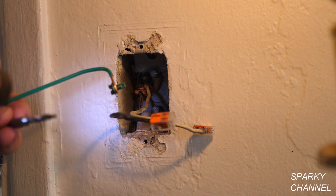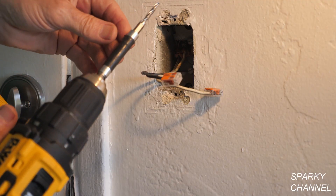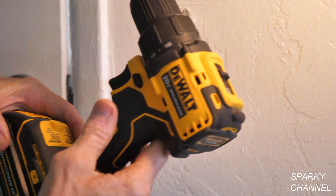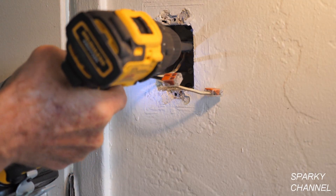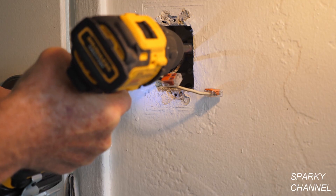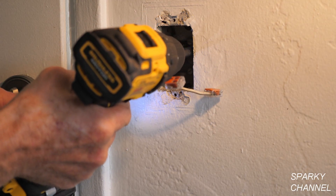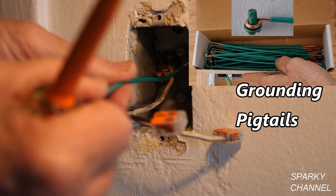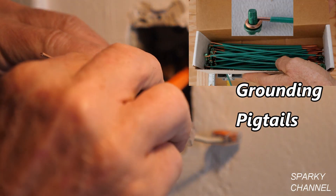What I'm going to do is tap a 10-32 screw into this metal box. I'm using a combination drill and tap bit. I've got my 10-32 bit on my drill and I'm going to find a good spot right there and drill it.